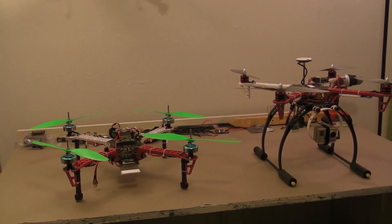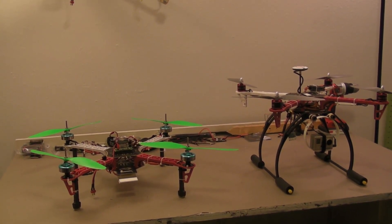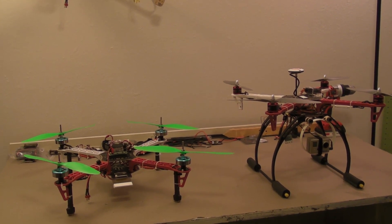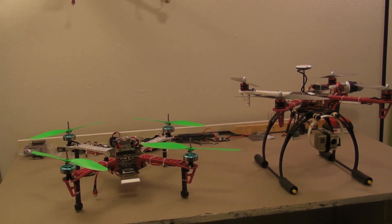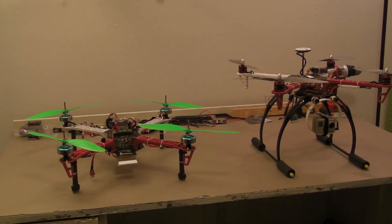I'm going to make a quick video here, which is going to be the wrap-up video of the quadcopter shootout — the DJI F450 versus the budget 450 clone.